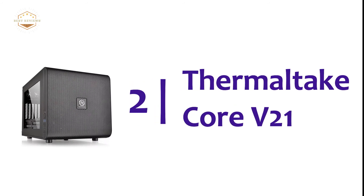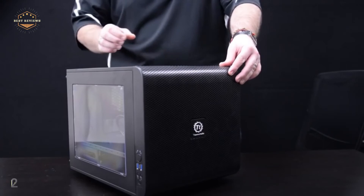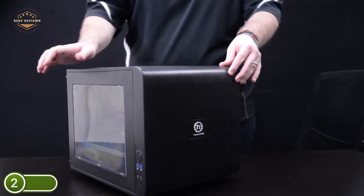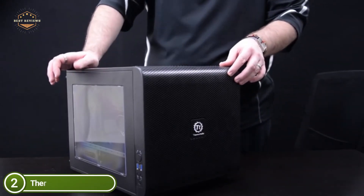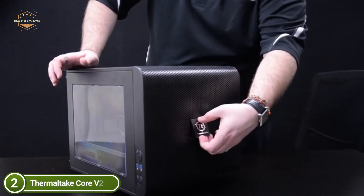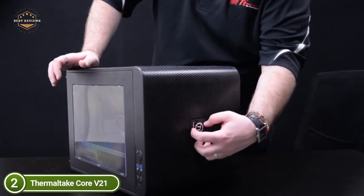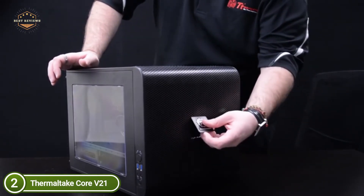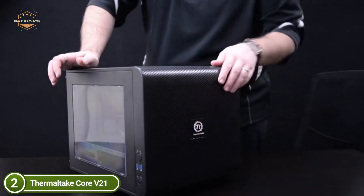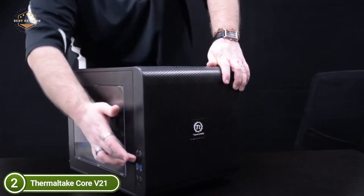Number 2 on our list, the Thermaltake Core V21. The Core V21 can be used in either a horizontal or vertical orientation, allowing customization to reflect the individuality of the enthusiast. The chassis can be adjusted for optimal viewing and cooling performance. The Core V21 stands out with its stackable design and unbeatable performance, offering virtually unlimited utility.